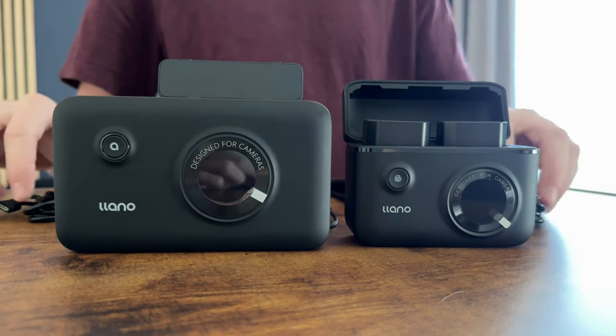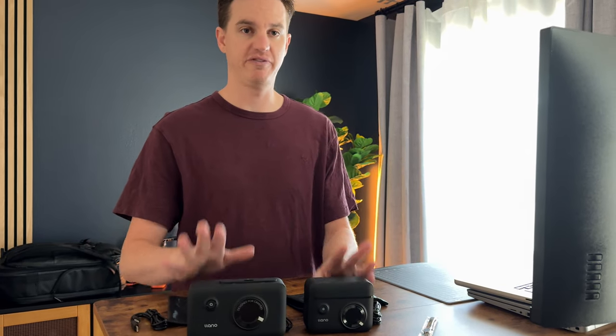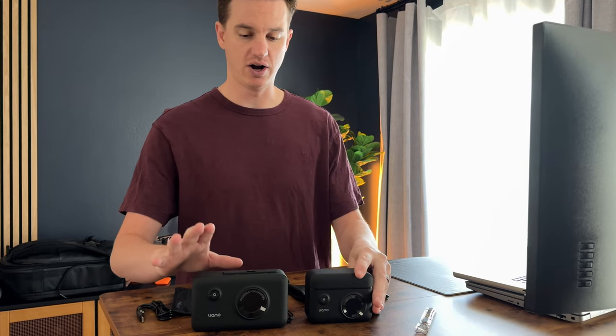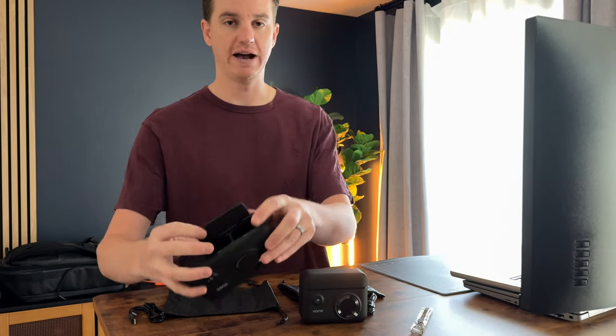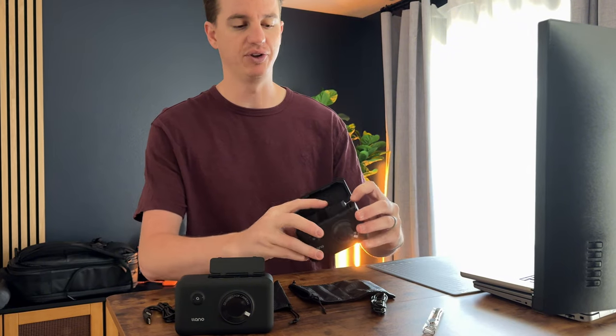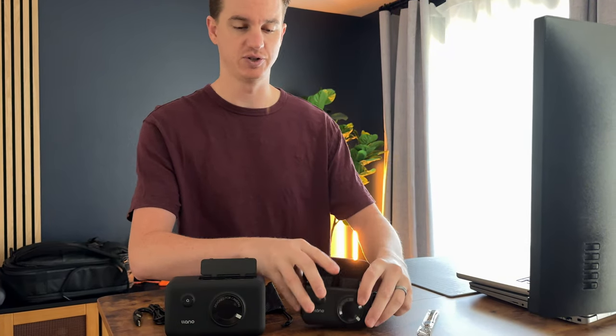These are both fast chargers — they both go quite a bit faster than a traditional charger. This one has the capacity for two batteries only, while this one has the ability to accommodate an SD card storage slot right on the top, which is really handy if you're looking for extra storage.